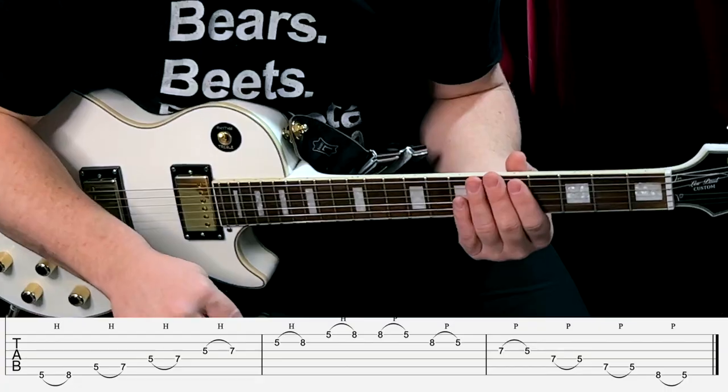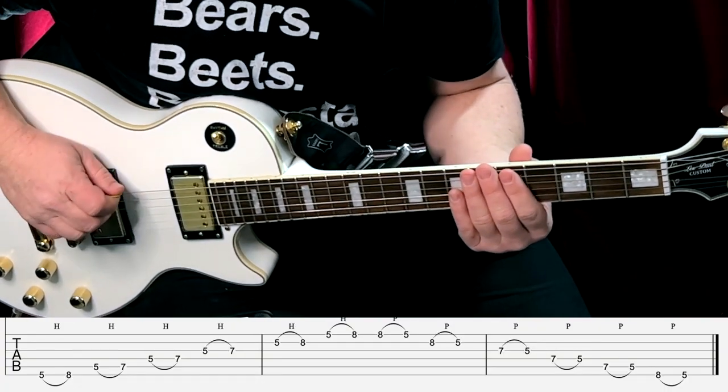To practice this one with a metronome, use eighth notes at 70 beats per minute with a higher pitch on beat one to keep track of the beat.